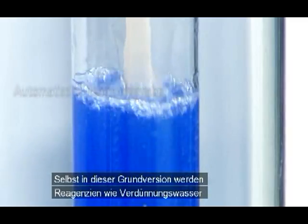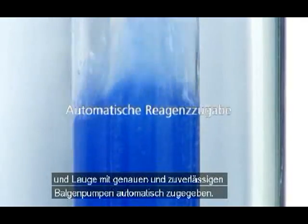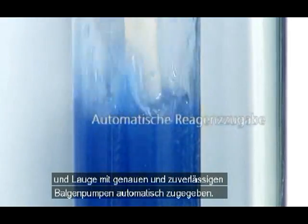Even this basic version automatically dispenses reagents such as dilution water and alkali using accurate and reliable bellows pumps.